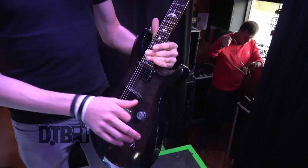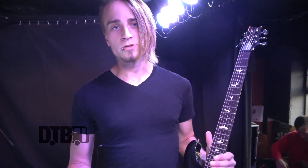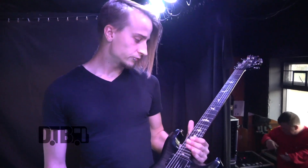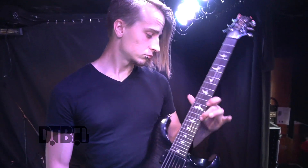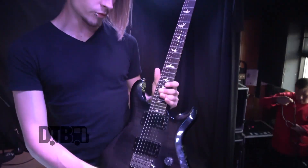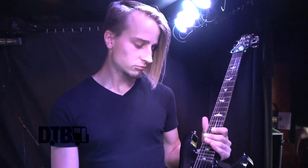This guitar I'll use for Drop C tuning. The songs I'll use it for in our set are My Addiction and Stand Up — just anything we play in Drop C, I'll use this guitar for. I also use Ernie Ball Skinny Top Heavy Bottoms on it — like I said, it gives you that good beefy tone for the lead work and all that good stuff. I'll generally just use the bridge pickup and keep all my settings wide open, just cause it's how I like to live my life — wide open by the seat of my pants.